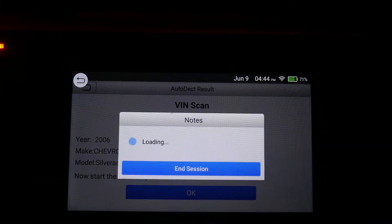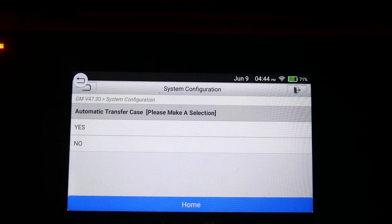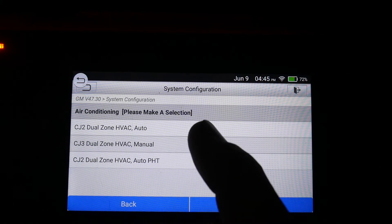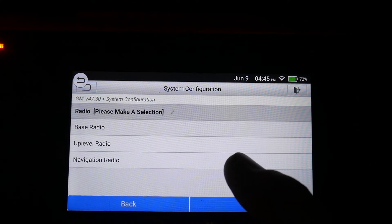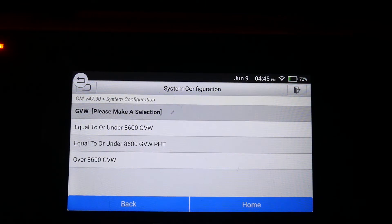06 Chevy Silverado, and I do have the key in the on position. It does not have an automatic transfer case. Dual zone — it does have two knobs; I'm not sure what PHT stands for, so I'll just go dual zone auto. It does not have navigation but it does have a CD player and equalizers, so we'll say up level. It's a 2500 so it should be over the 8600 GVW.